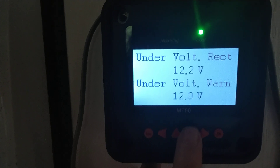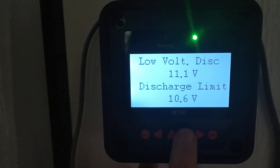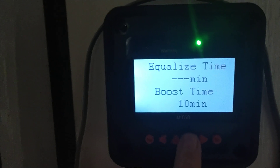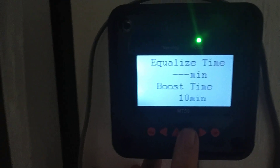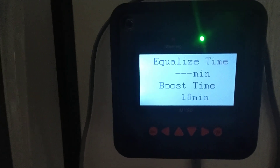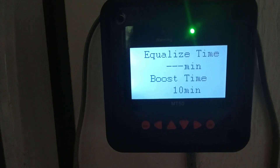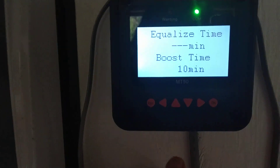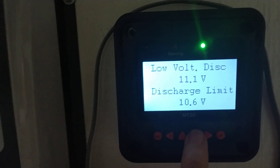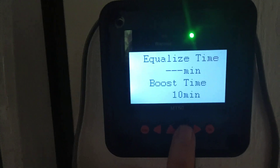Scrolling through the rest of the pre-programmed settings — one thing I found is that the boost time can actually be manipulated on this gel setting, even though none of the other settings can be changed. That's good because I didn't want to boost at 14.2 volts for two hours. I was able to adjust the boost time down to just 10 minutes for now.